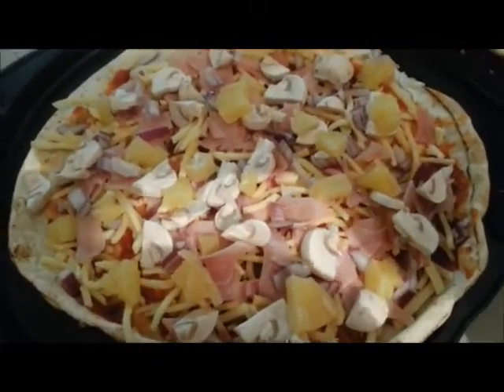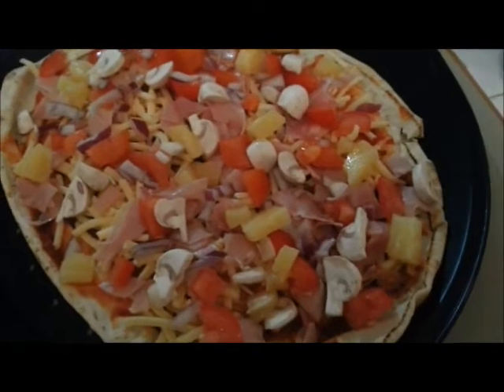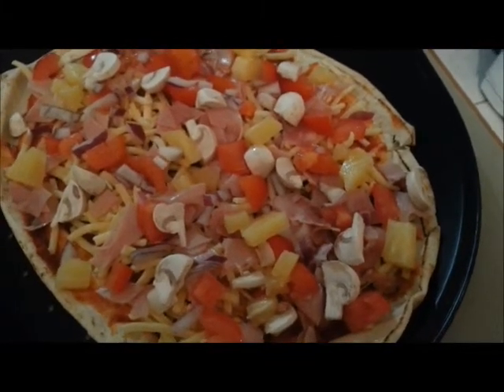You then add all the rest of your toppings, and you put them in the oven, probably about 200 degrees, or you can also do them under the griller, and just keep an eye on them until they're nice and golden brown.